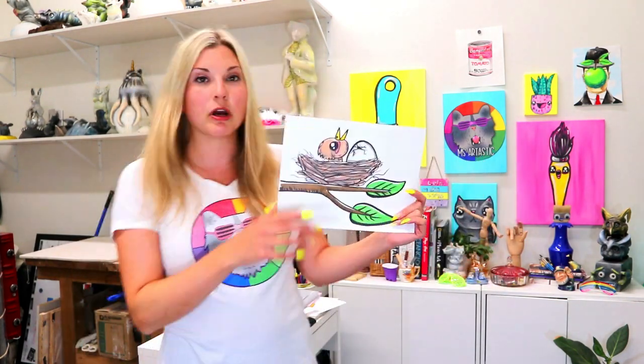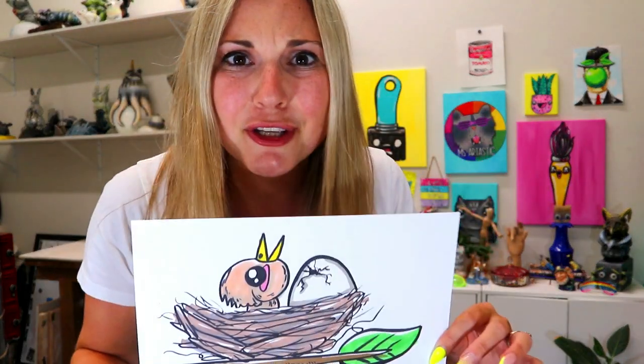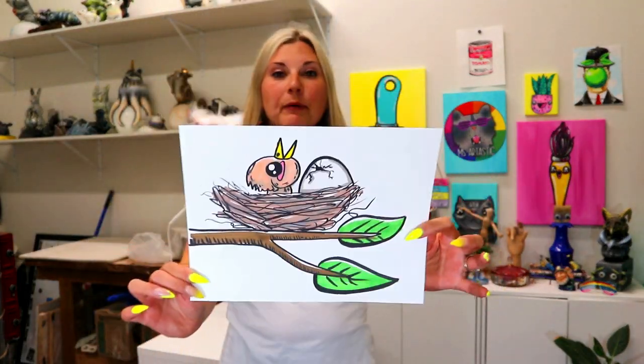So in this video art tutorial we're going to be drawing this lovely little baby bird in a nest. It's extra cute! And we're going to be drawing it today.